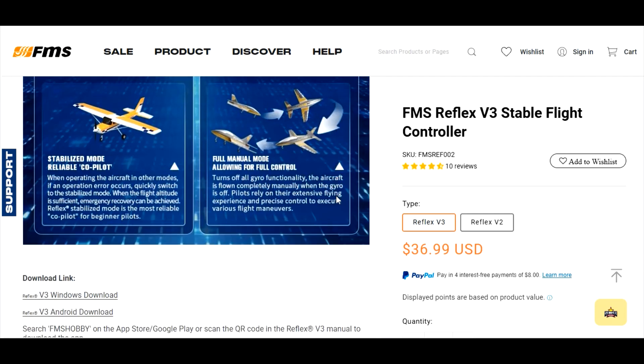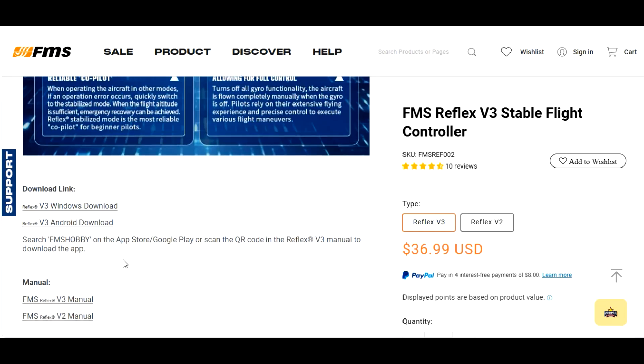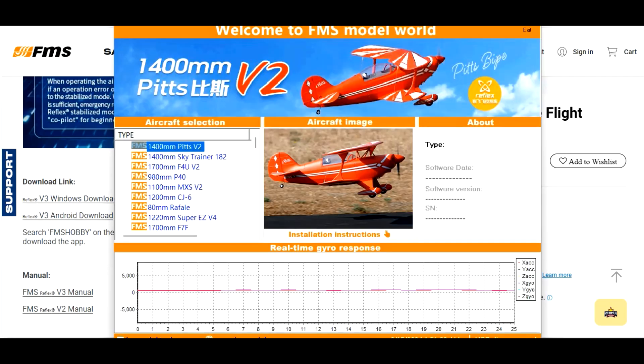Scrolling down to the download links — here's the Windows computer download for the programmer, and here's the Android version. It says search 'FMS Hobby' on the App Store or Google Play, or scan the QR code. I'm on a Windows computer with Android phones, so there's no iOS download showing — the computer knows I don't have Apple products. We're going to open up the Windows programmer now.